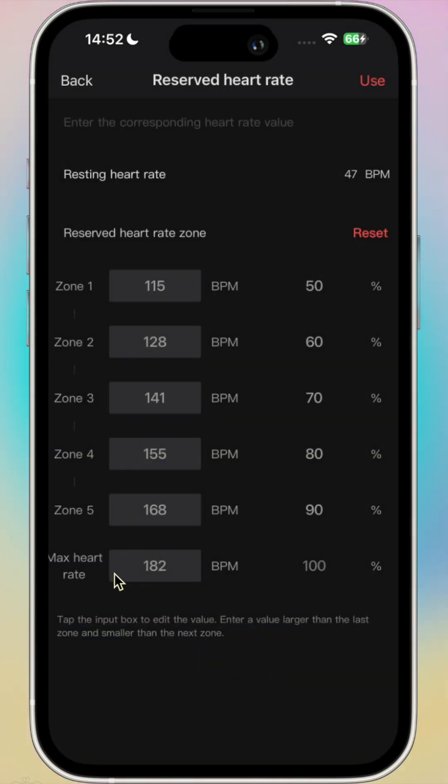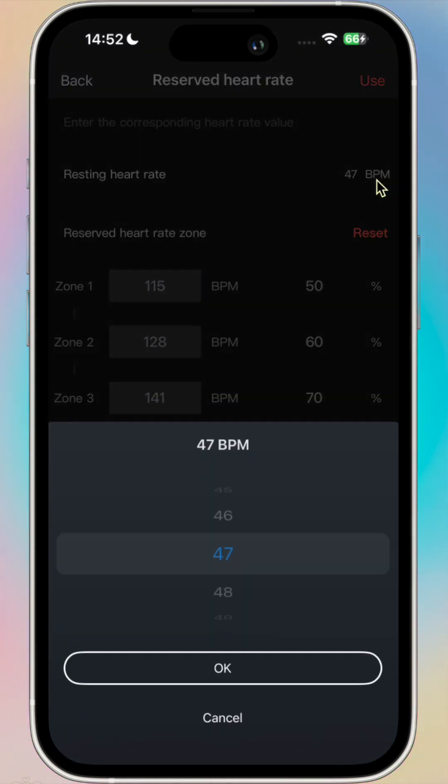Click OK. And now my heart rate zones will have changed to come in line with my maximum heart rate and my resting heart rate.